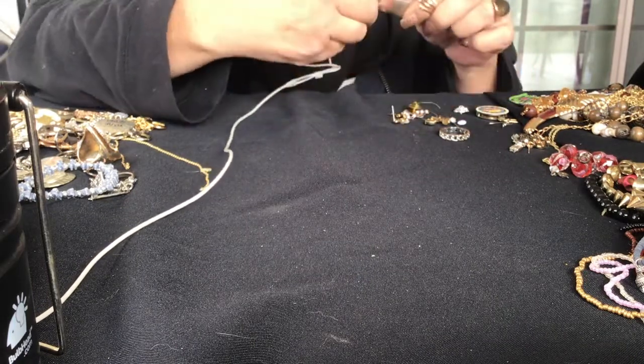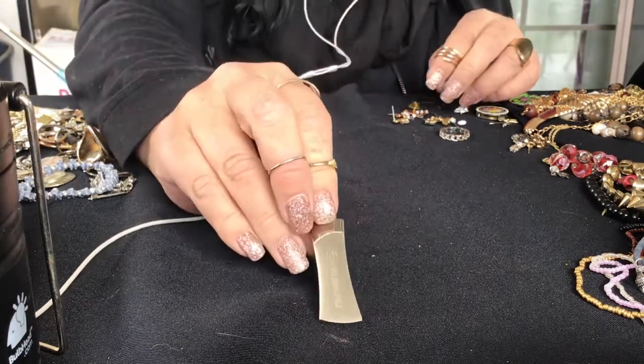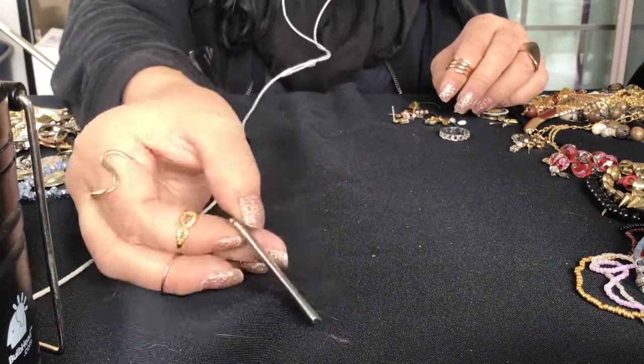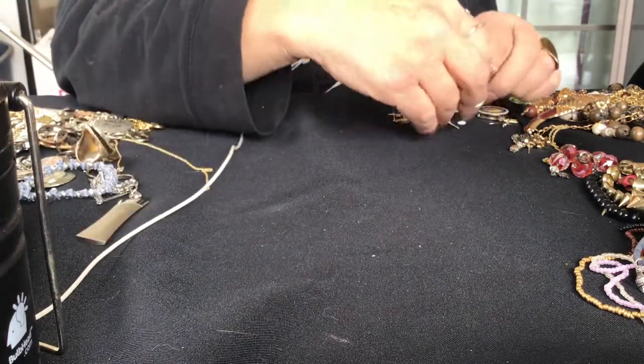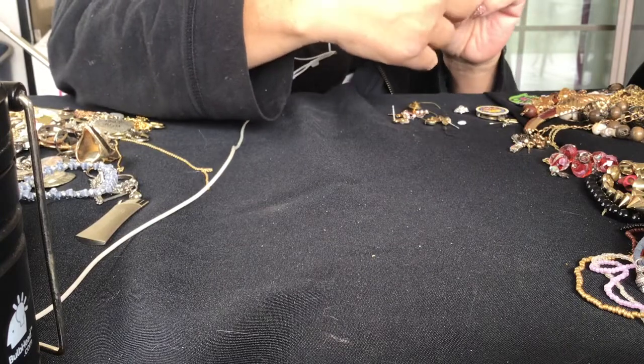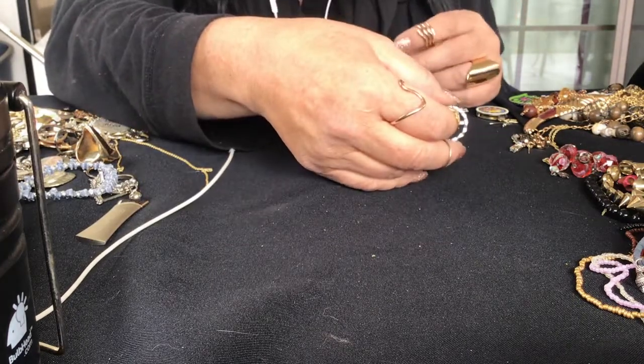Oh we used to have a Subaru. This is a Subaru key fob chain thing, key chain. I thought maybe it came apart but no. We used to have a Subaru, we don't have one anymore.